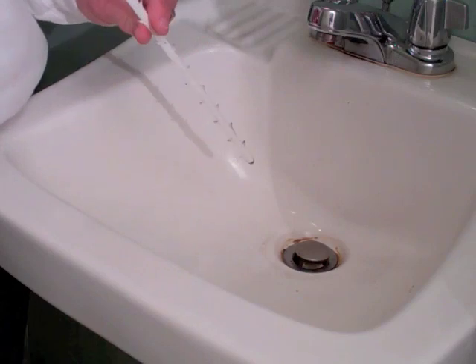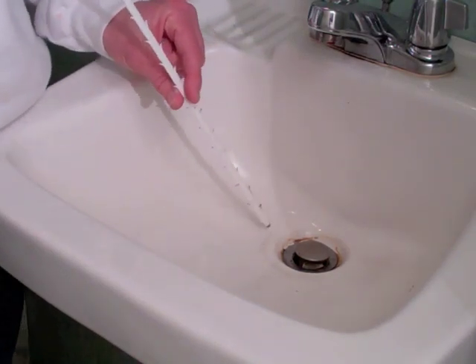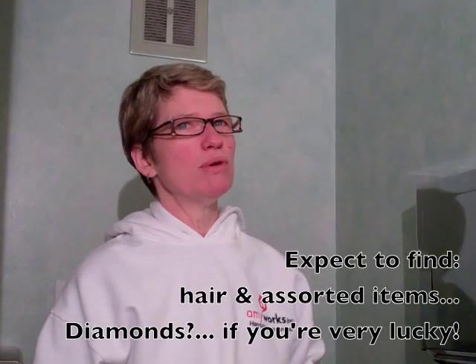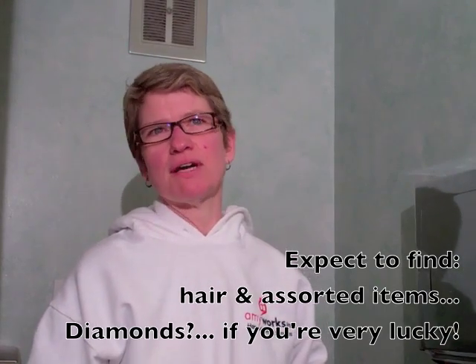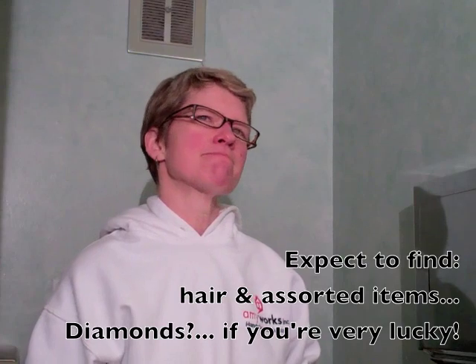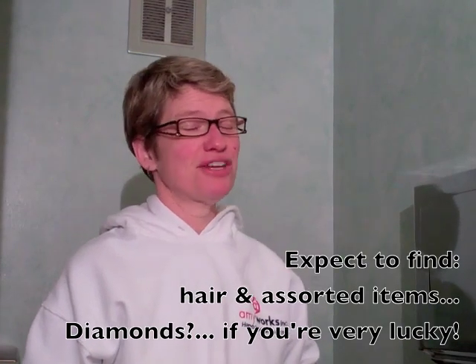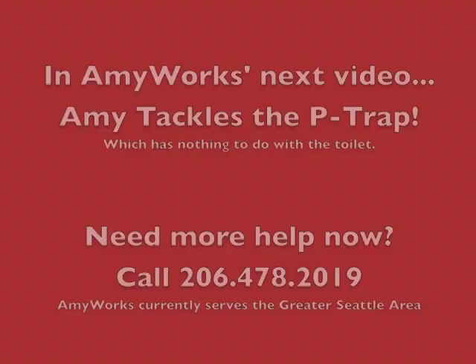Until you catch a diamond bracelet? Until you catch a diamond bracelet — which I have done. I have found bobby pins, I have found toothbrushes. A whole toothbrush? Action figures? I haven't found any action figures — action figures in the toilet but not in the sink.